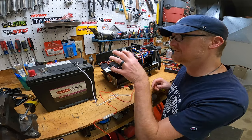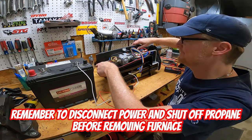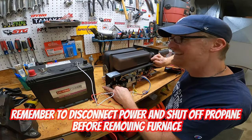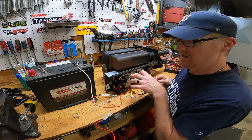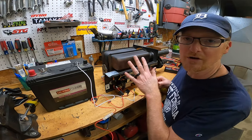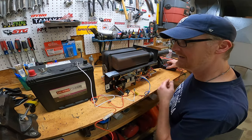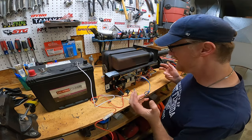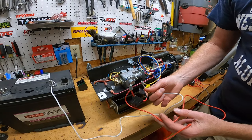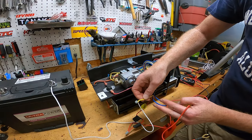This is the furnace out of my Rockwood pop-up camper — it stopped working. I tested it internally but wasn't getting good results and couldn't reach everything, so I pulled it out entirely. I cut the wires, yanked it out, brought it in here, and set it up. Now I'm doing some voltage testing. I've got it plugged into a 12-volt battery — the red wire coming out of this is power, the yellow is ground.